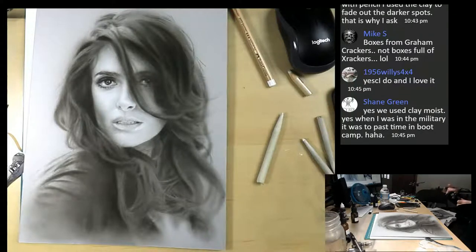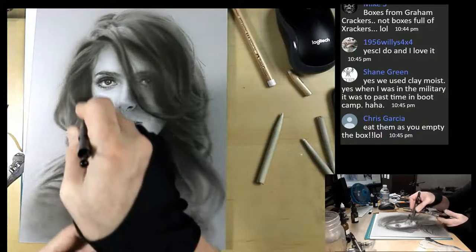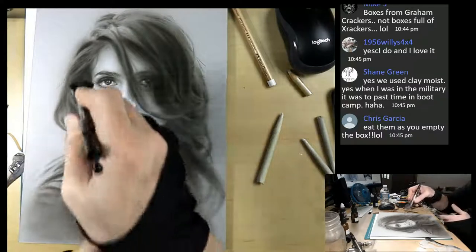So moist clay - and when you were in the military, it was a pastime in bootcamp. How cool is that? Oh, that's really nice to hear. So it kind of smooths out or fades out the graphite. Very interesting.